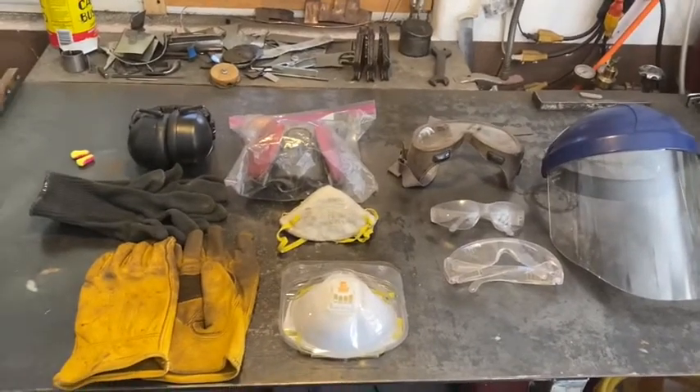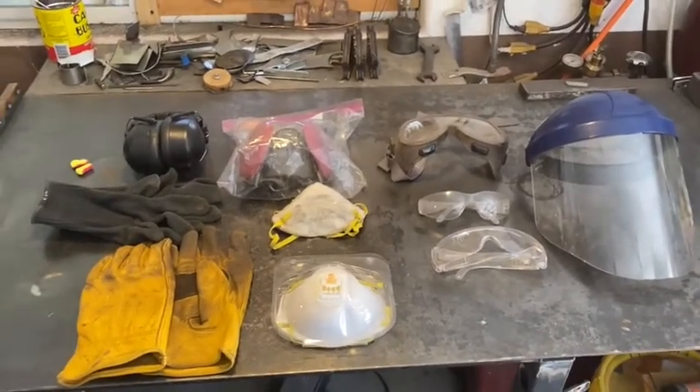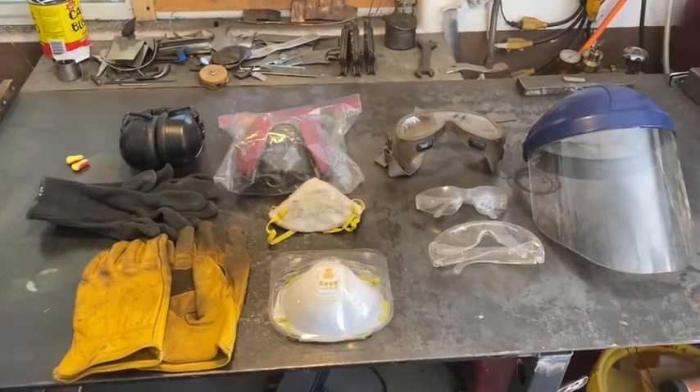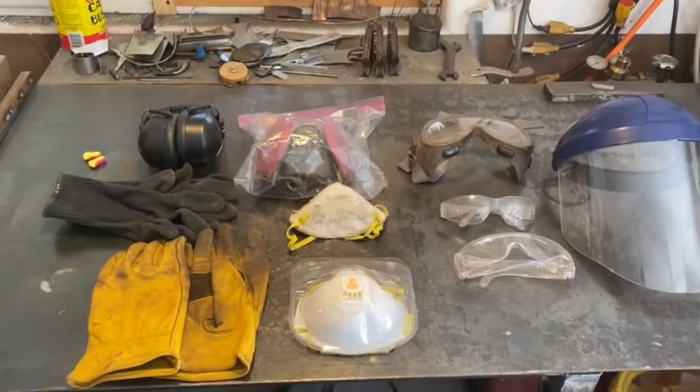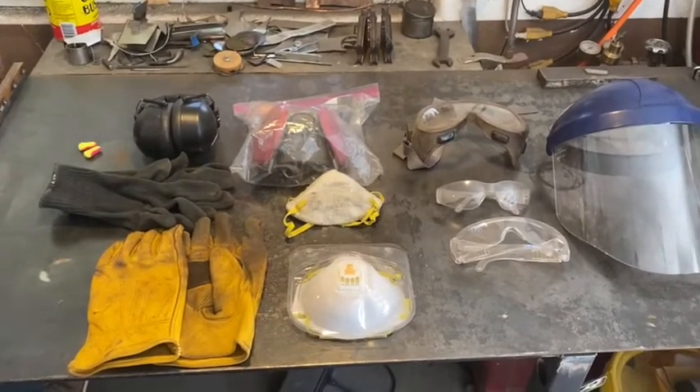All right, hello again. So before we get into it, I'm going to go over some of the power tools. I'm at my home shop now, not at school, so you'll notice some differences, but it's pretty much the same kind of stuff.